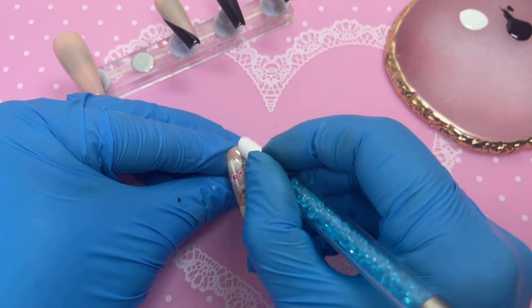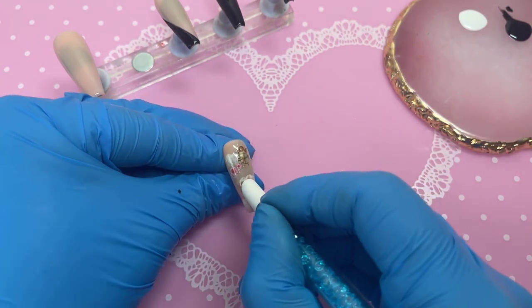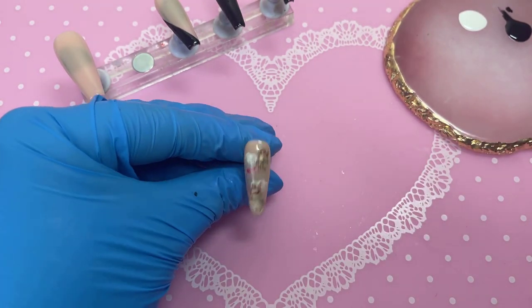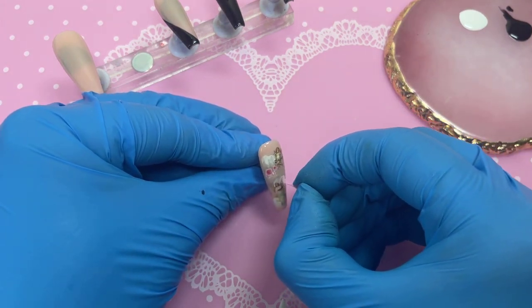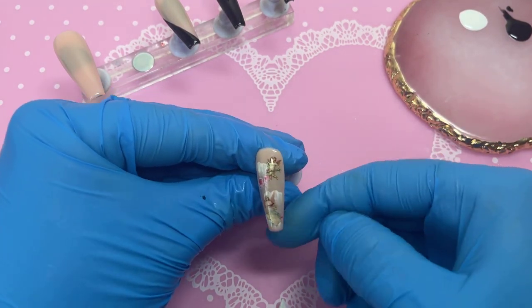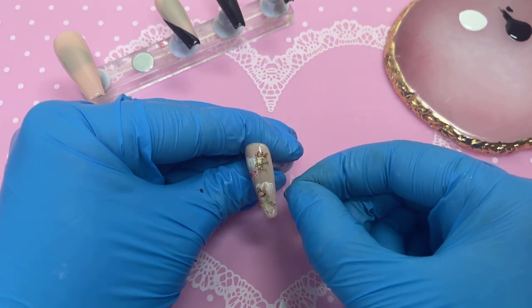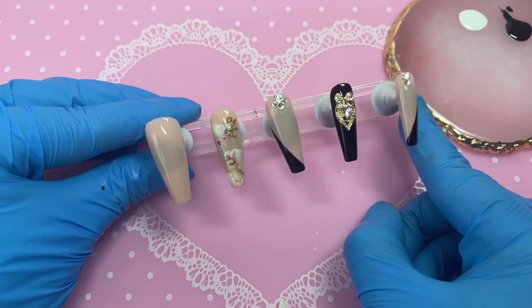I cut out two angels I liked most from my foil set, placed them down, and pushed them with my little silicone tool. This was probably the easiest foil application I've ever done — I pressed it down about four times and it came through completely. With the bottom one the face needed a bit of extra work, but a quick little scrub and it was good to go.